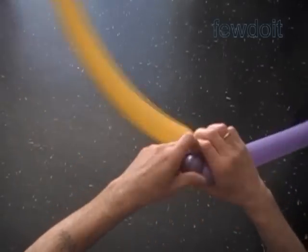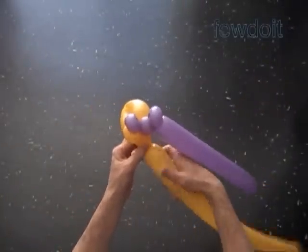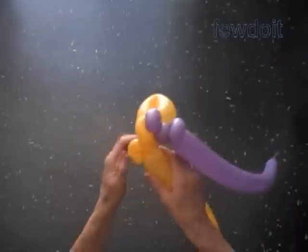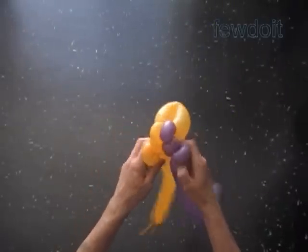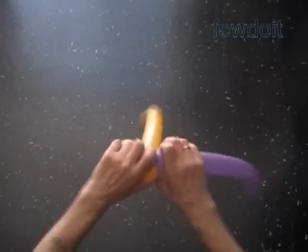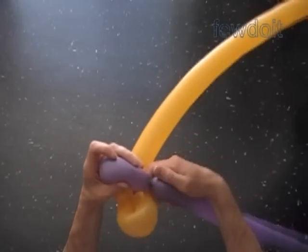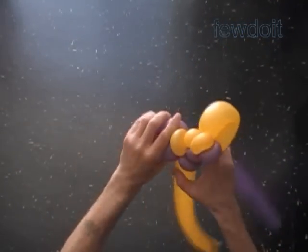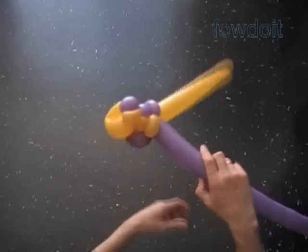Twist the second and the third 1-inch purple bubbles. Lock both ends of the third purple bubble in one lock twist. Twist the third yellow bubble, then the fourth yellow bubble. Lock both ends of the fourth yellow bubble in one lock twist. Lock the fourth yellow and the third purple bubbles in one lock twist. Twist the fourth purple bubble and lock both ends in one lock twist to make the second section of the body. Work the rest of the balloons in this fashion, making as many body sections as you want.